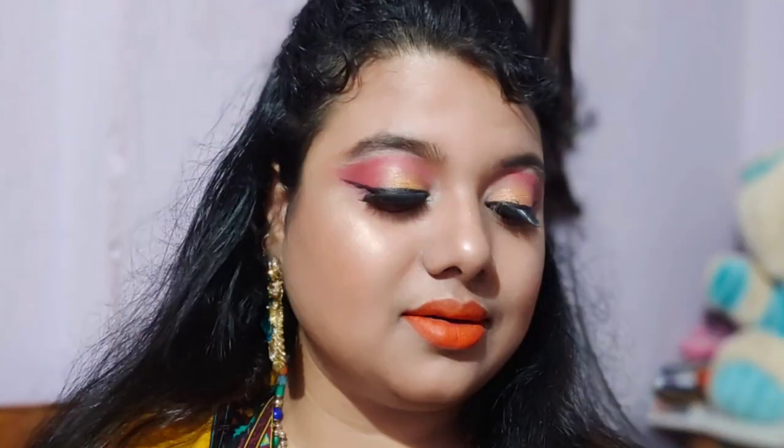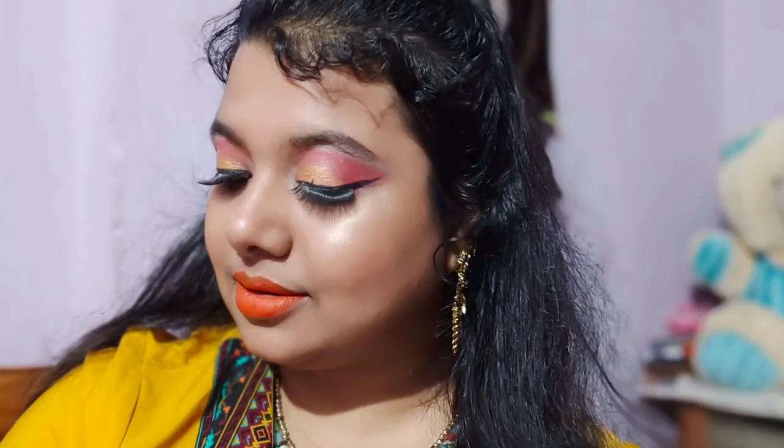I am back with a makeup tutorial which is an inspired look from New Jersey from IBR. It is a Sunrise Hyderabad makeup look tutorial. I have created this makeup look in the color of the jersey. It is a very easy video which I have created very nicely.